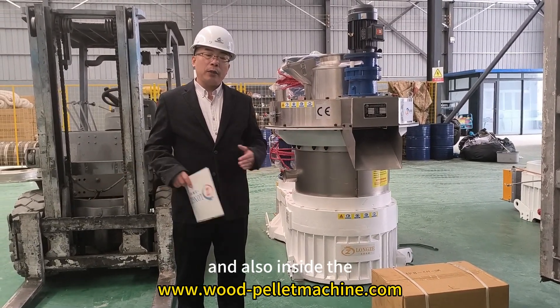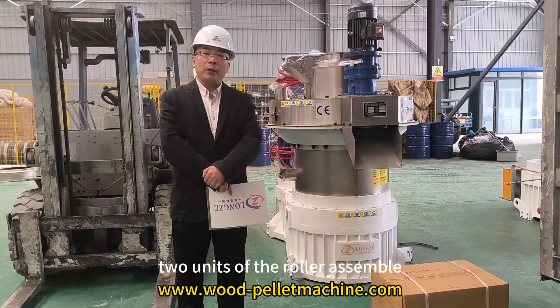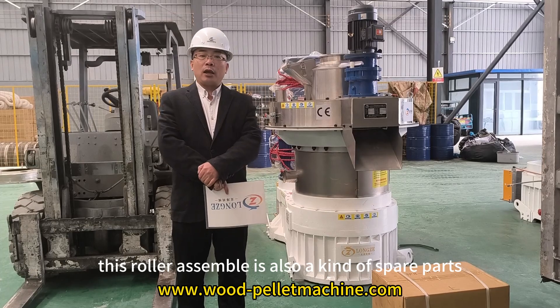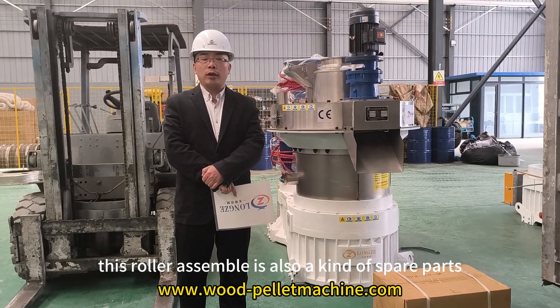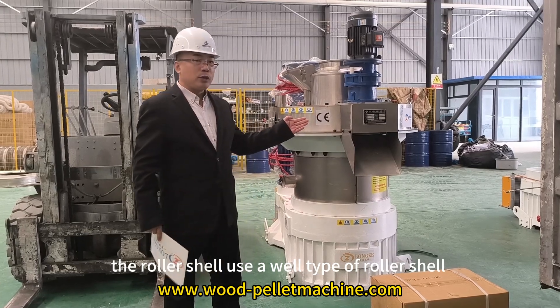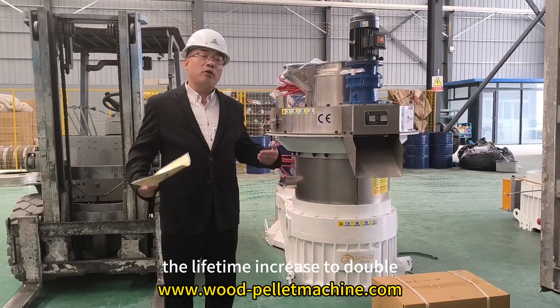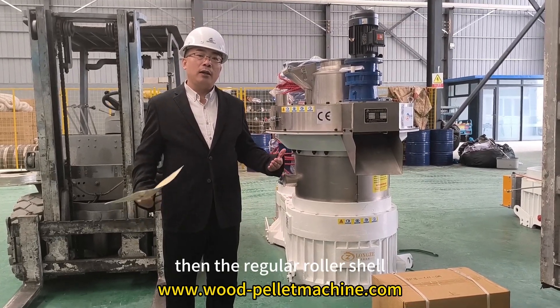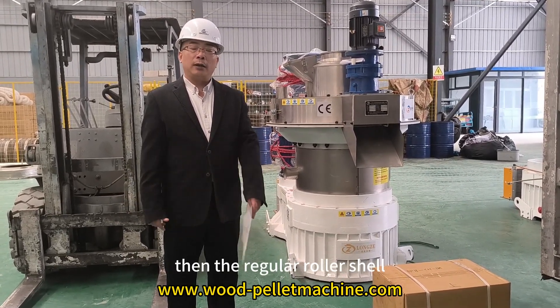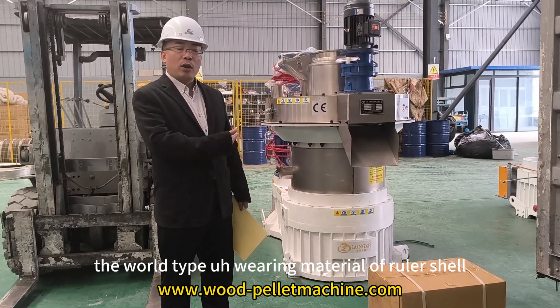Also inside the pellet machine, we fit two units of roller assembly. This roller assembly is a wear part. The roller shell uses a weld-type design. The weld-type roller shell can increase service life to double that of a regular roller shell, as it uses weld-type wear-resistant material.